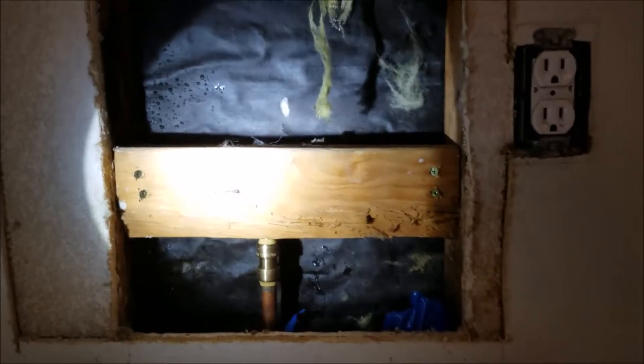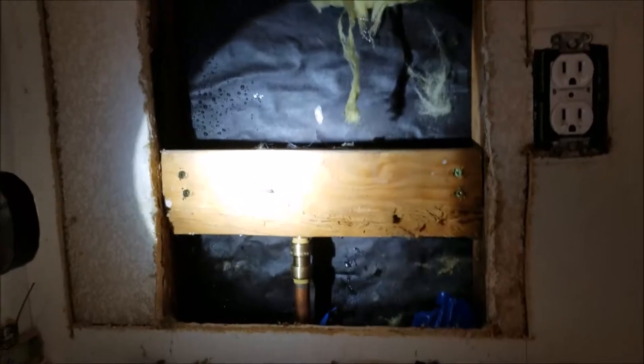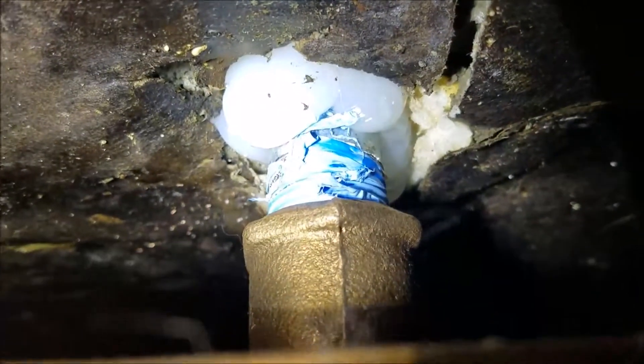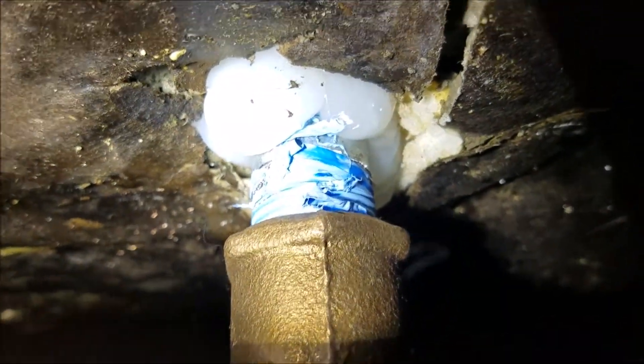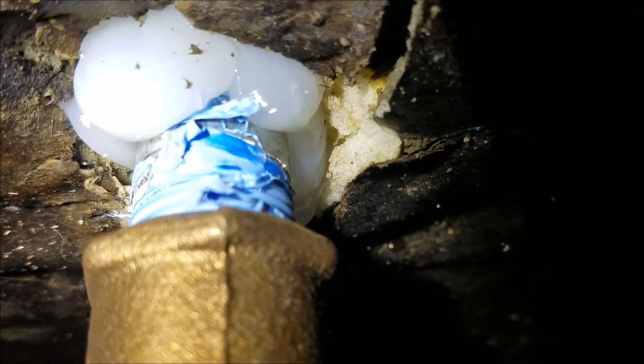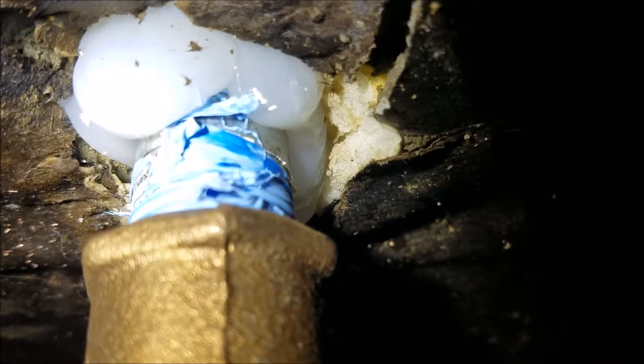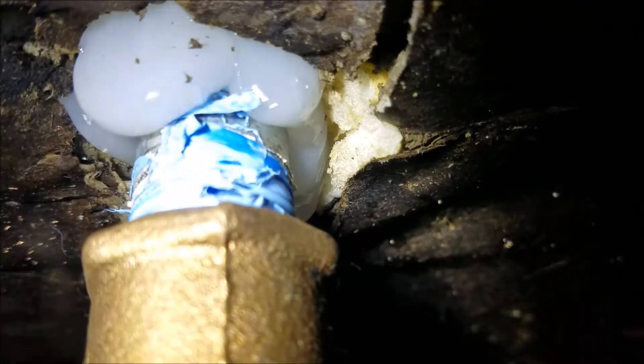We're here in Fresno, California and we've finished up this repair. We went ahead and reused the same block that was in there and put in a new wing L — it's a low-set wing L. The other one was sweat-by-sweat, so it stubbed copper out and it snapped. The copper snapped and one of the tabs on the wing L snapped as well. So what we did is replace it with a sweat-by-threaded adapter with iron pipe.